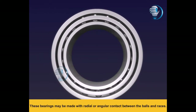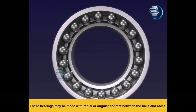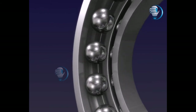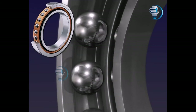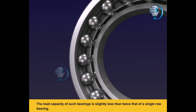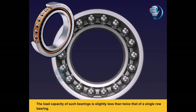These bearings may be made with radial or angular contact between the balls and races. The double row bearing is appreciably narrower than two single row bearings. The load capacity of such bearings is slightly less than twice that of a single row bearing.